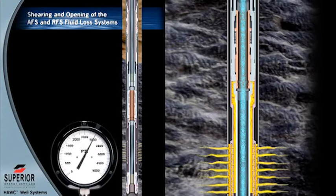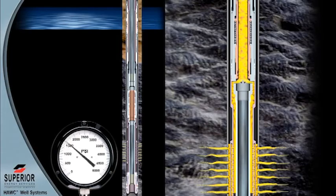Pressure integrity inside the tubing is maintained, allowing over-pressure to be applied to both valves to ensure complete actuation before communication to the lower zone occurs. The tubing pressure is then released, allowing the radial flow valve to shift to the fully open position.